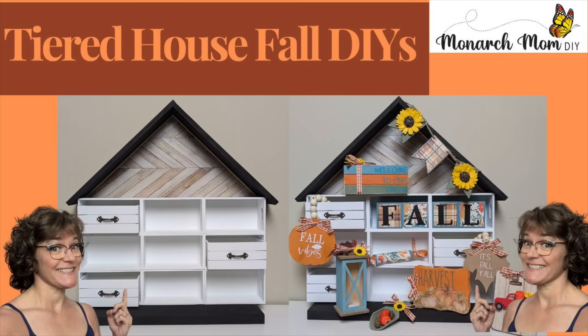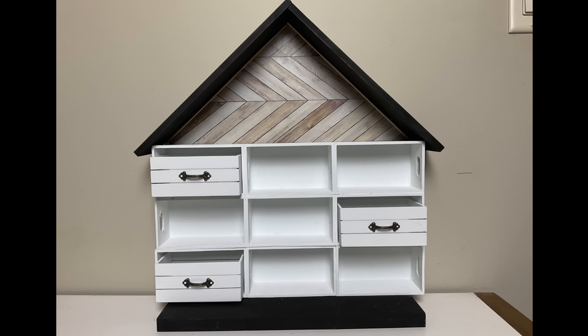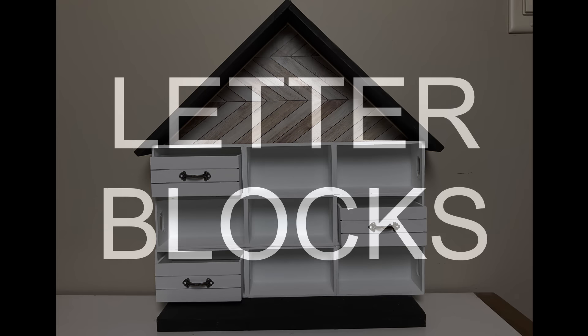Hello everyone, Cindy here with Monarch Mom DIY. So excited to be bringing you today's video where I'm going to make 10 items for this tiered tray house. These are going to be fall tiered tray ideas.